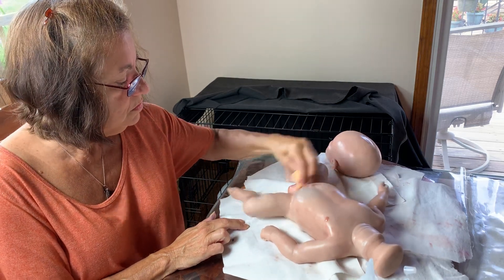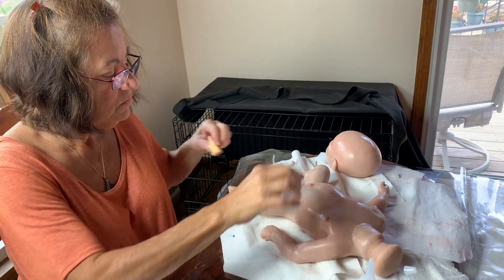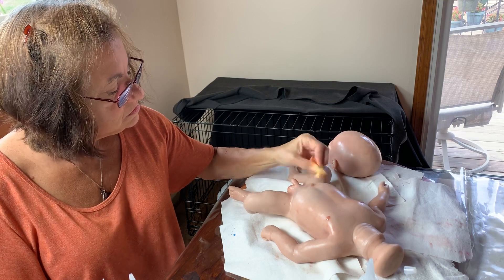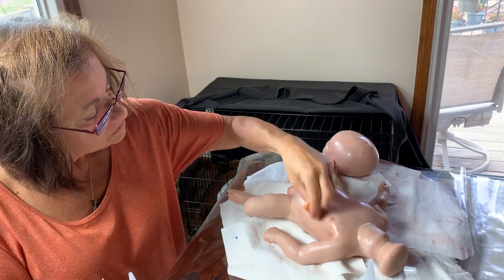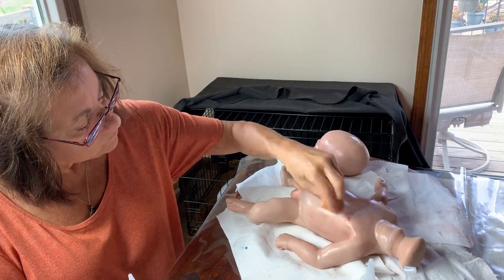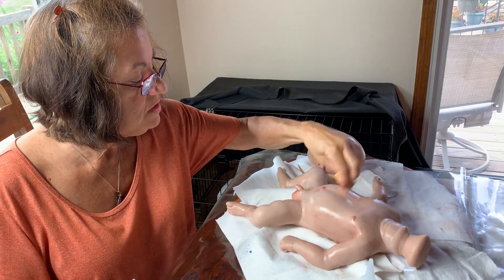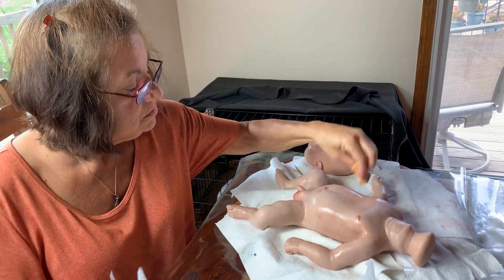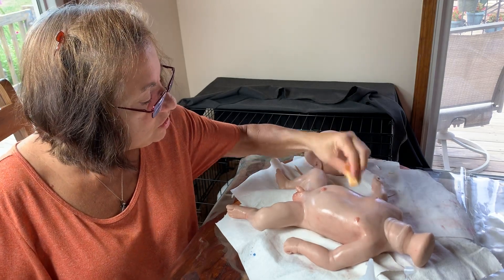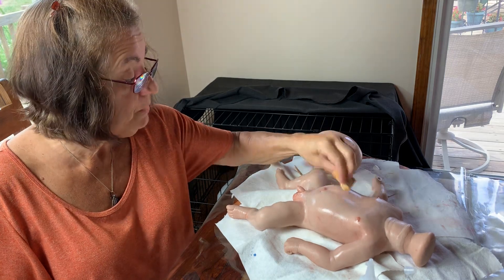It's too blue. Use the no-box to blend it. Many layers go into this, so just getting rid of too much of that blue — we don't want an avatar baby. Not this baby.